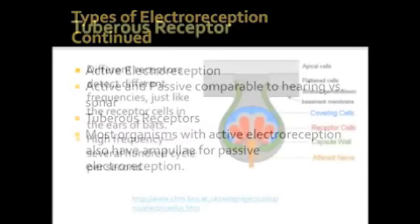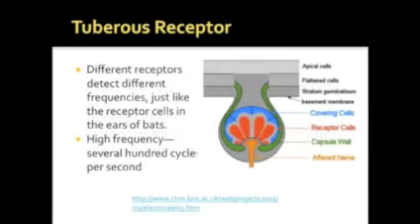These organs are sophisticated on many levels. Different receptors are tuned to different frequencies, just like the receptor cells in the ears of bats, so that the identity of incoming signals can be easily determined by which receptor is responding. Additionally, the receptors are tuned to detect frequencies several hundred times higher than those that an ampulla can detect, making them well suited to detecting the electrical organ discharges, or EODs, of other fish.